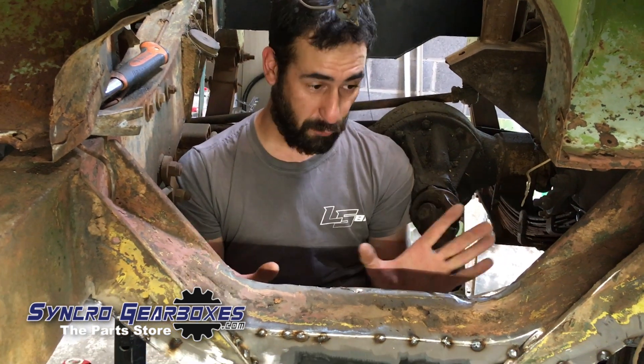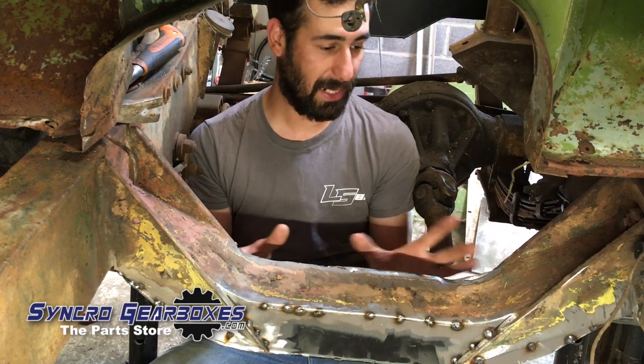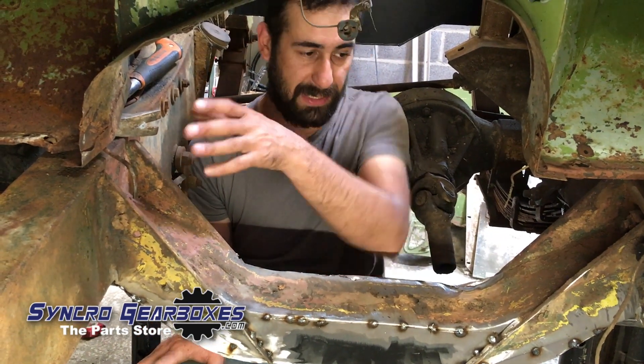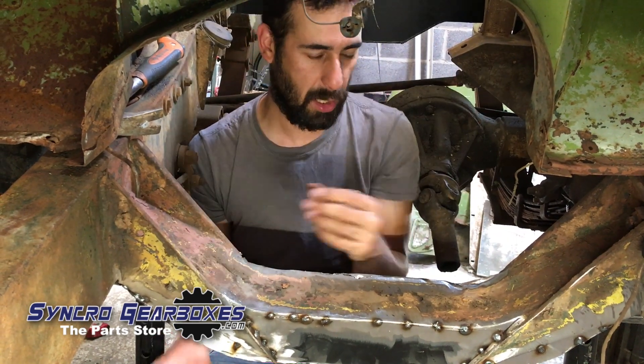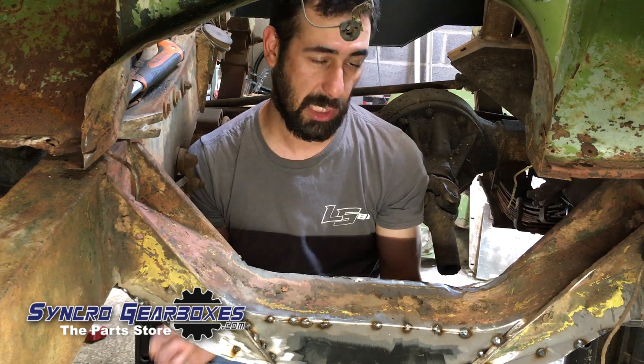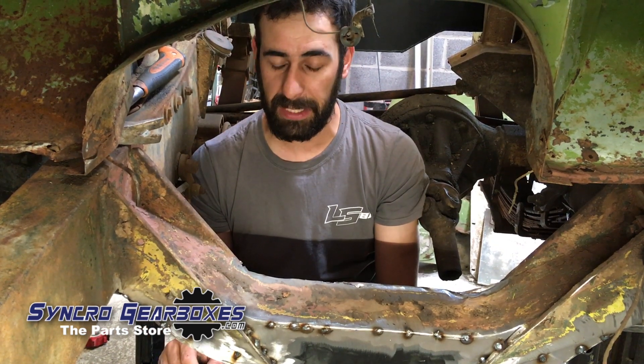So far — touch wood, of which there's none around — it's come out quite well in terms of shape, keeping the existing original top part of the crossmember and just putting in this new section. I'm just going to keep going at that and then get it welded up.